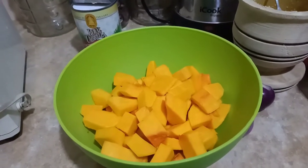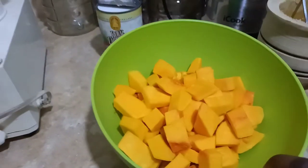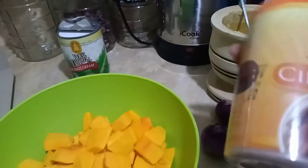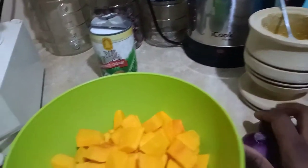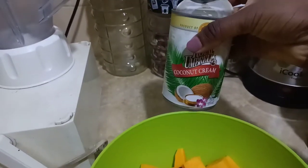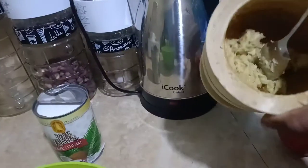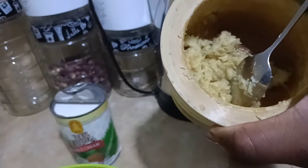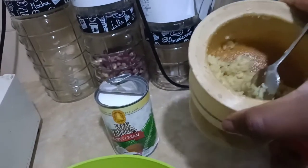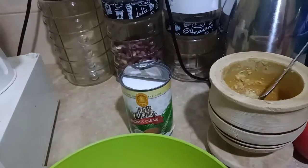So guys, these are the ingredients we are going to use. This is the butternut of course, then we have the cinnamon, two onions, coconut cream which I already opened — I thought it was hard to open but I made my way through it. Then in this bowl I have garlic and ginger.